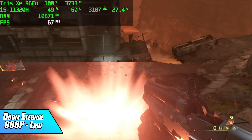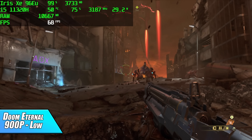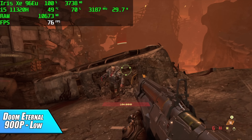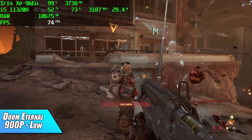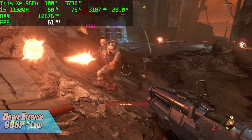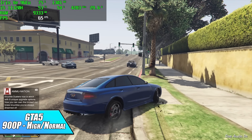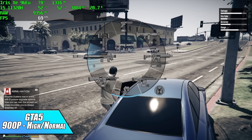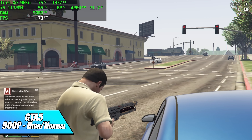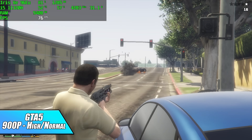Doom Eternal is one of those games that really gives integrated graphics a run for its money — dynamic resolution scaling is where it's at. I've got it set to 72 fps dynamic resolution scale at 900p low and it can keep over 60. GTA 5 did much better than I thought; I've always had a hard time running it on Intel Iris Xe as it performed much better on Radeon, but with the wattage this system puts out and keeping those clocks high on the 11320H, this is actually some of the best performance I've seen from integrated graphics.